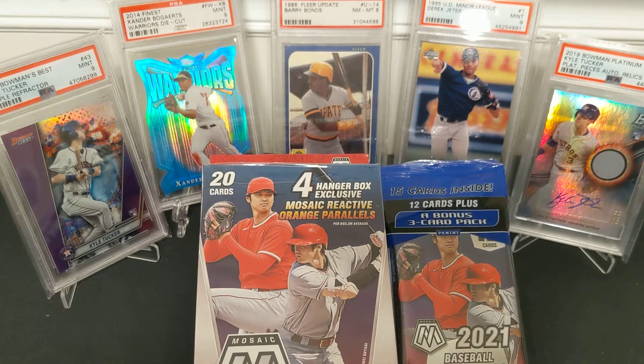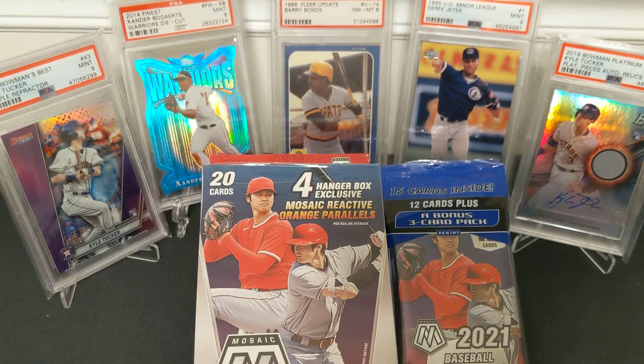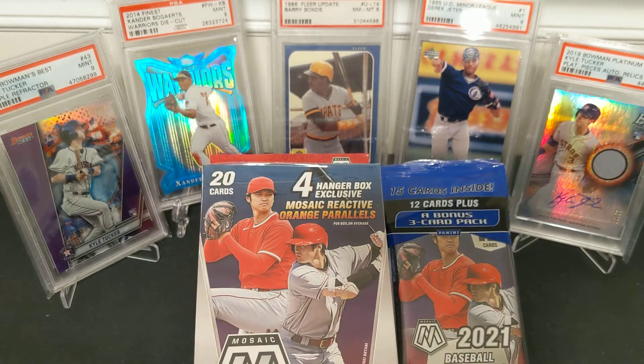I've got more retail — all the retail Mosaic baseball products. I'll say off the bat: don't do what I did and buy all the different retail products. It's most likely a much better investment to just do the hobby product. Hobby boxes go for under a hundred and they have three autos, parallels, and hobby exclusive parallels. The Choice boxes go for even less, under 90, and they are fire as well.